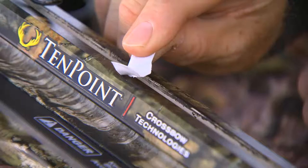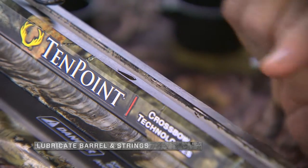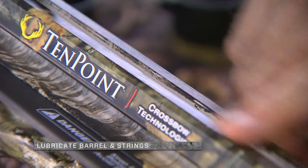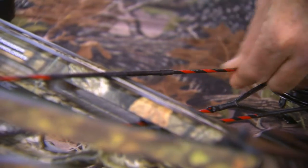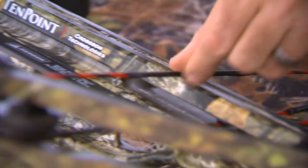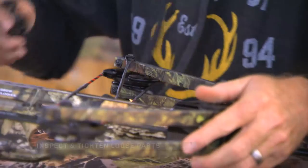Then you want to look at lubricating your barrel and make sure everything is still lined up. Go in and look at your cables and string — lubricate those, check for fraying, and make sure everything is still in perfect working order.